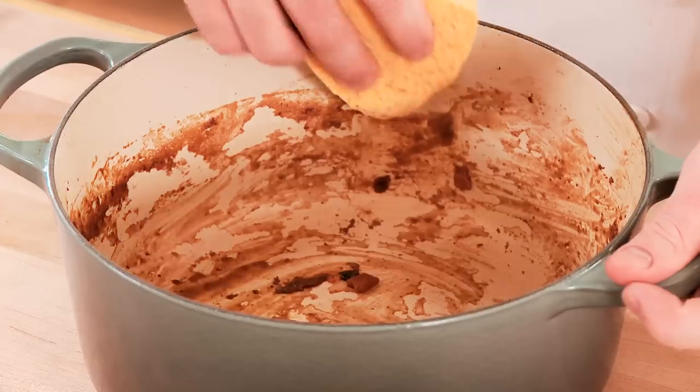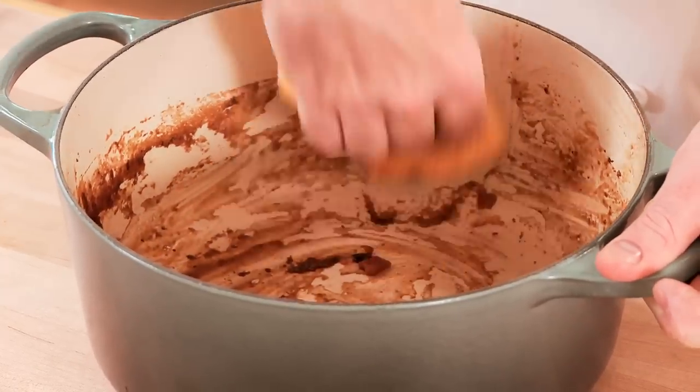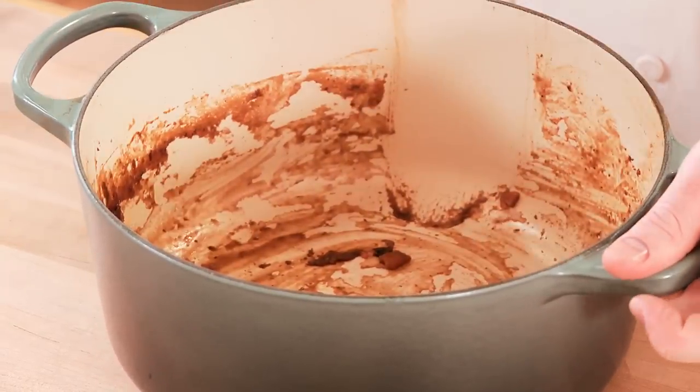Cleaning Le Creuset is very simple because of the enameled interior. Most times, we just need a wet sponge with a little bit of soap on it. But Le Creuset cookware can also go right in the dishwasher.